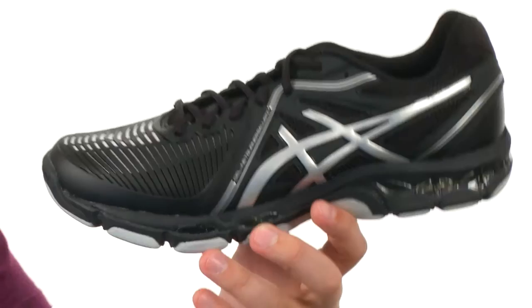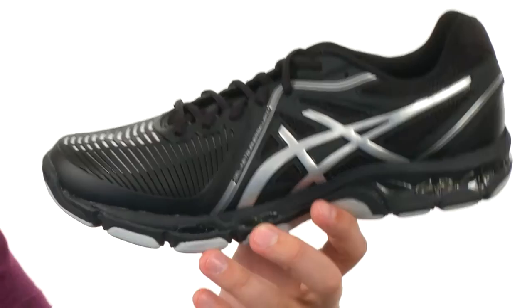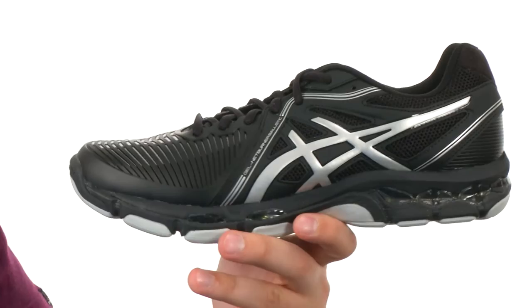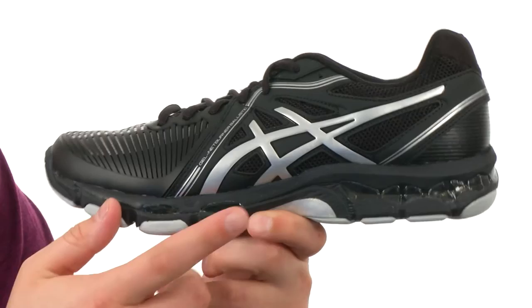These volleyball shoes have a polyurethane air mesh upper that gives you a secure, comfortable fit thanks to the lace-up system in the front. You have a molded foam footbed with rear and forefoot gel cushioning system to give you excellent shock absorption and explosive toe-off with every stride. There's a mid-foot truss system for added torsional stability, along with fluid ride technology in the mid-foot and forefoot.